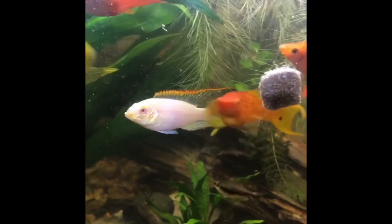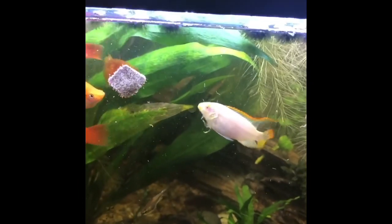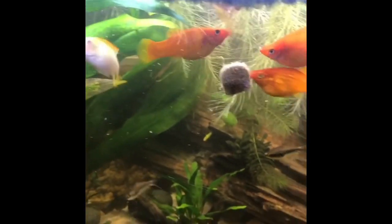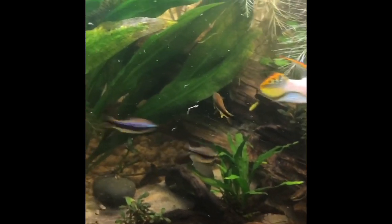These little platys are just little orange piglets — they are aggressive little feeders. The cribs get in there too. Once it starts coming apart, the worms go everywhere and they all get some. I've also got the little emperor tetras in here. I think they're more interested in chasing each other around than going for the food, but whatever.